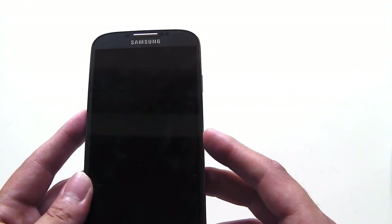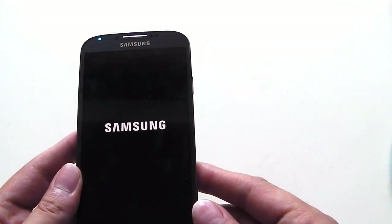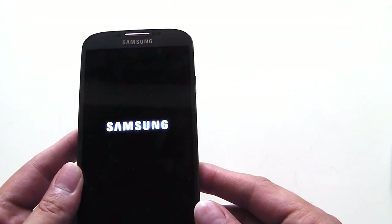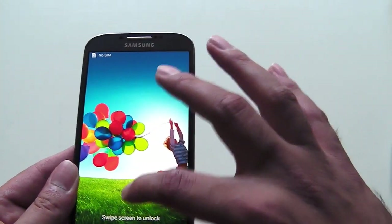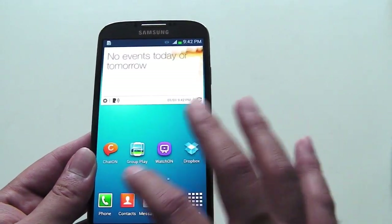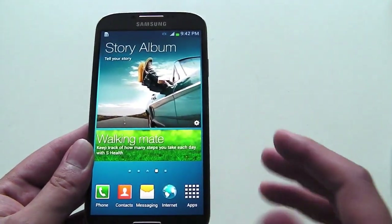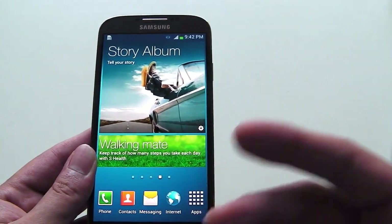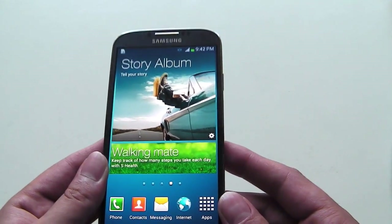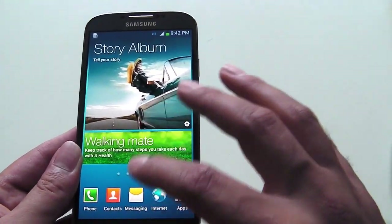I'm going to close up the phone and turn it on — I've already done the setup but just want to show you how quick it turns on. So that's the basic layout as it comes and you can obviously customize it. In the initial setup you get options to sync to your Google account, create a Dropbox account — you get 50 gigs for two years — and it basically walks you through all the setup so you're ready to go once the phone is turned on.